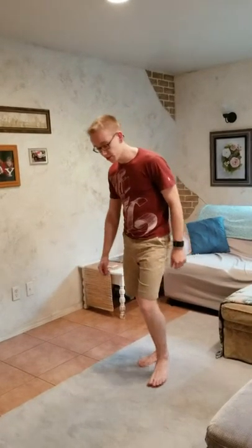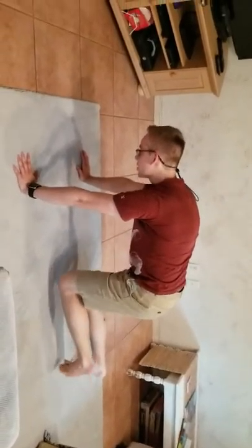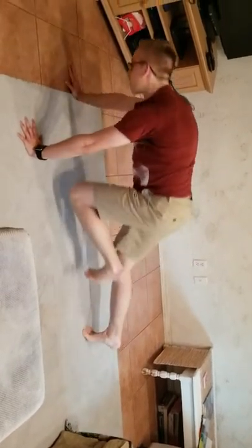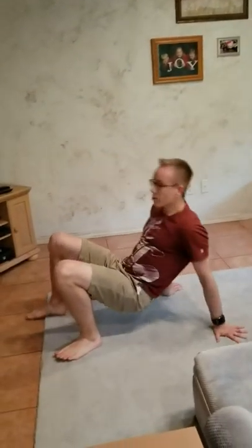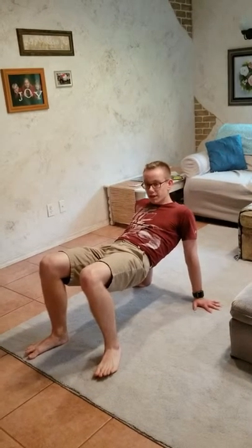This is the fifth and final exercise: quadrupedal movement. You get on the ground like this, make sure to keep your legs at about 90 degrees like this, and then you just go forward and then back. Another variation you can do is a crab walk — you go like this and just go back. Make sure to coordinate your hands and legs, so if your right leg goes, your left arm goes — so it would basically be like this.